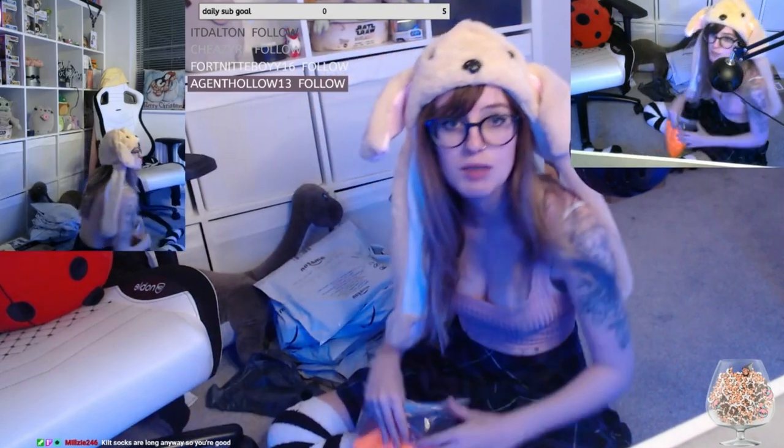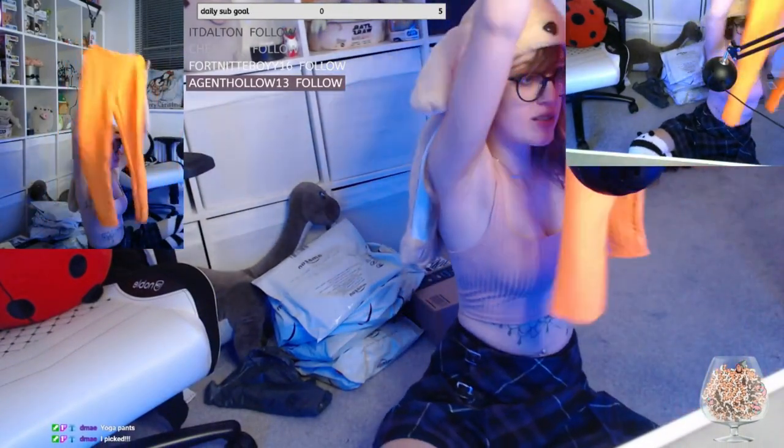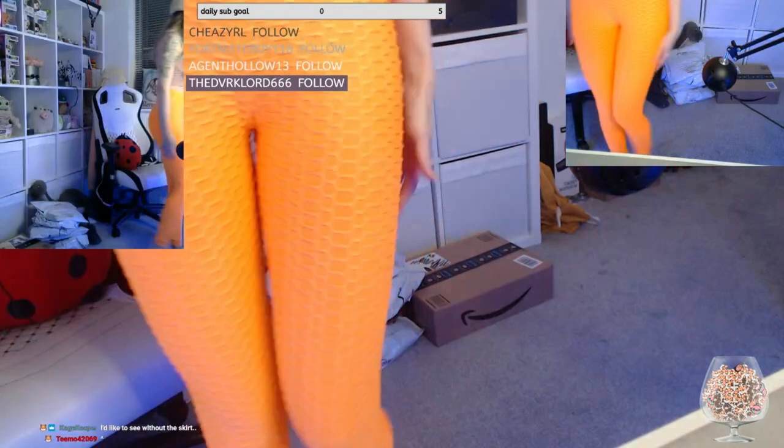Let's throw this away. Hello! Here we are. You picked nice — are they gonna be very see-through? They're very bright for sure, they stand out.